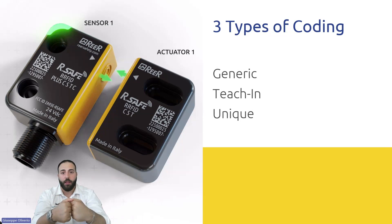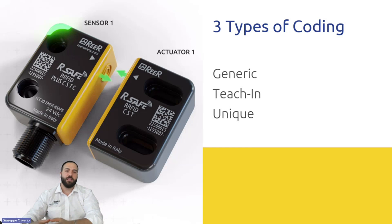The teaching procedure allows the sensor to read a new actuator — a new ID and code. If the actuator is within the active field range of 12 millimeters, the OSSD will turn on. Unique coding is similar to teaching, but the sensor and actuator are permanently paired — if the actuator breaks, you must replace the entire system. This also prevents any manipulation. Based on the risk assessment and application, you can choose between different coding levels.